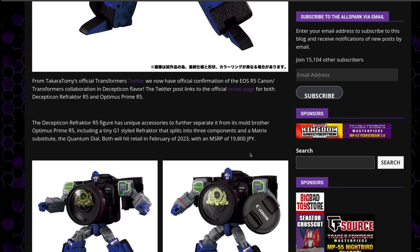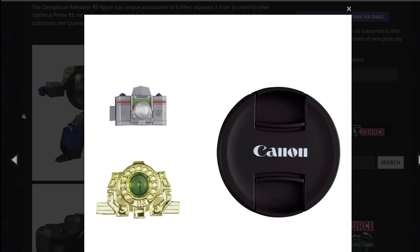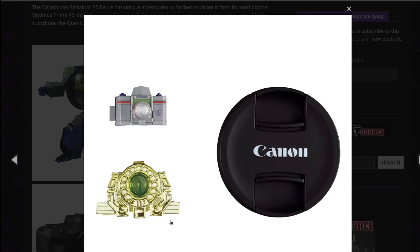Refractor is actually more expensive at 19,800 JPY. I'm tempted to get both — I really am. The Refractor comes with the Refractor figure and then the Quantum Dial, which to my eye looks like a weird Cybertron version of the Stargate from Stargate SG-1 and a rotary dial telephone. Both of these are stupid. I need to own both of them. They're so dumb — I have to own both of them.